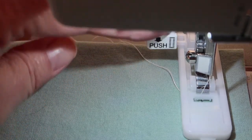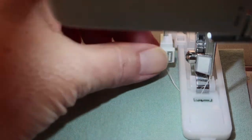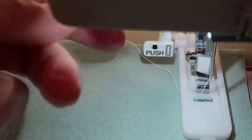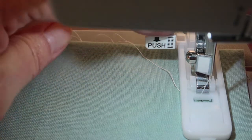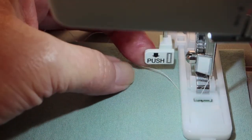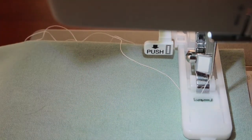Now we need to engage the buttonhole lever. There's a lever right back here that says 'push,' so you want to push it all the way down. Mine hangs up a little — you have to push it down a bit more and then push it back. You can feel it and hear it click. You want it in the back position — this is what resets it every time to sew a new buttonhole.